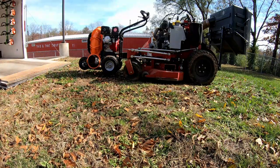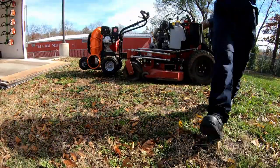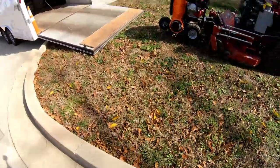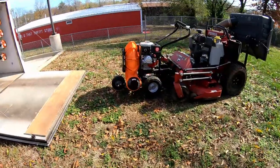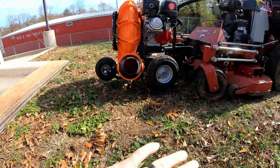So let's go ahead and hook it up. As you can see, it hovers above the ground a few inches, which allows me to make my turns without dragging the tires.